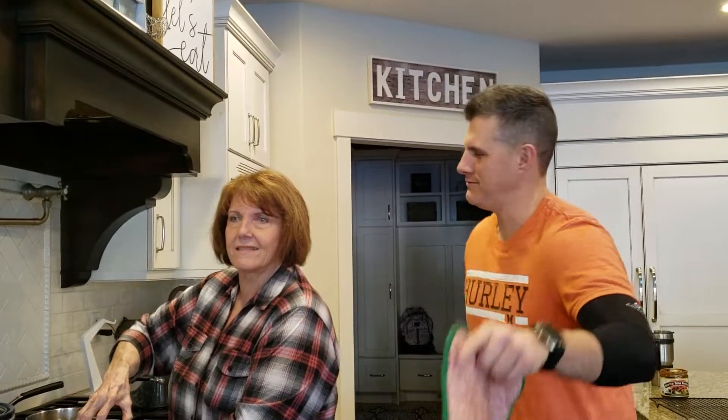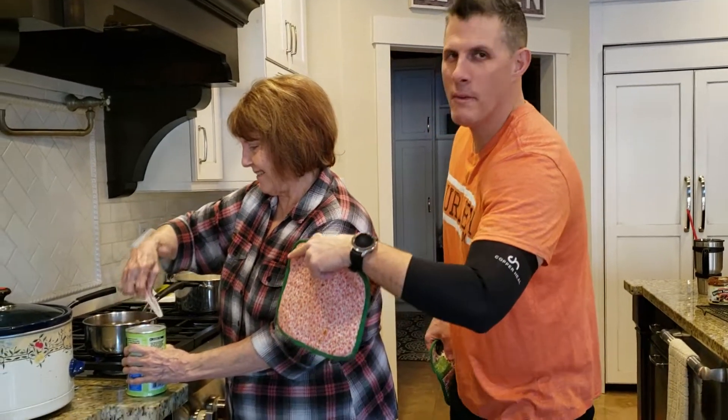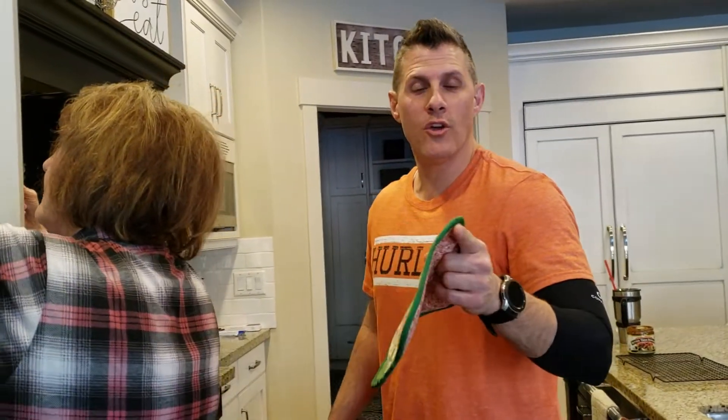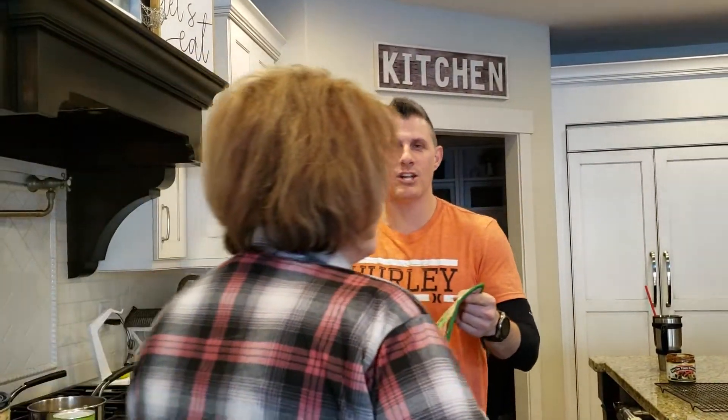Hey buddy, welcome back to Chef Dog. This is Chef Dog Uncut. I'm going to show you a little secret. Oh hey, here's my mom making some homemade gravy for my dad because my dad is gluten free. So we wanted to show you how we make our gravy for gluten free people, and I wanted you to learn from the master.